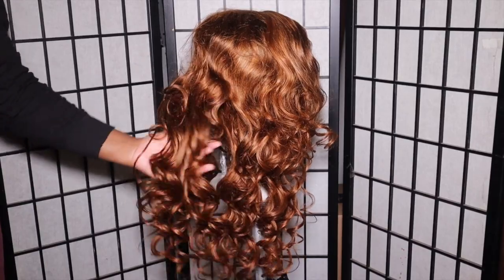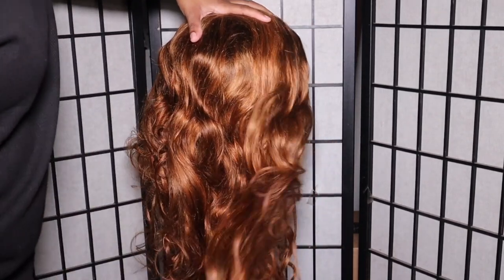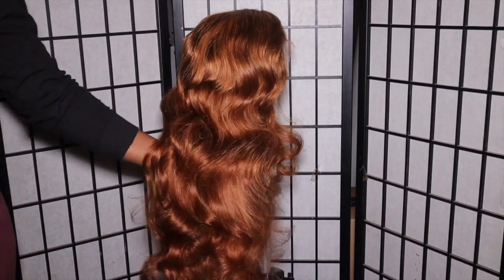I'm just gonna do a little bit of finger detangling before I put it on my head. This is what the lace is giving us, and as you guys can see, she is cute or whatever.